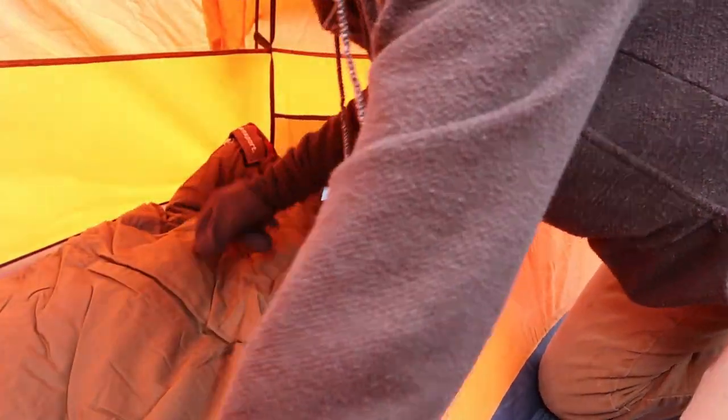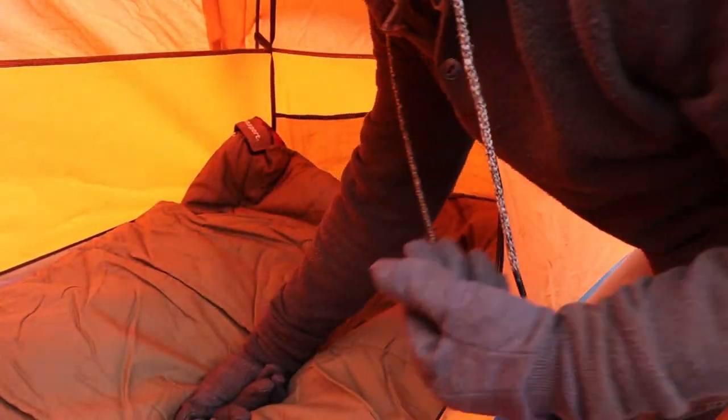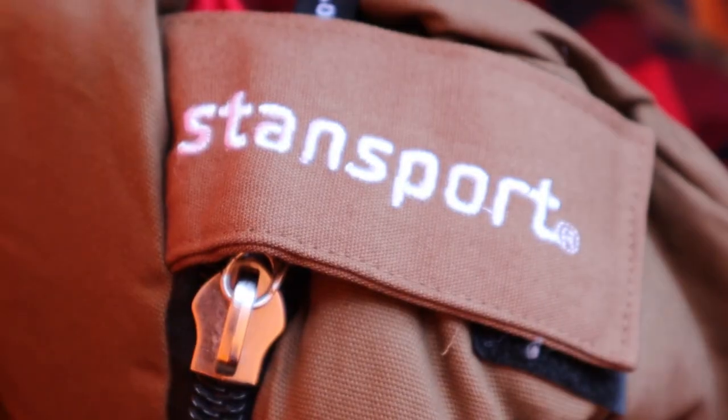This looks like it's fitting in here perfectly into the one-man rakai. Nice canvas — that looks comfortable. It's got a zipper protector on here, StanSport branded, and a heavy-duty oversized zipper to help protect against snags, especially when you're trying to zip this up in a hurry when it's cold.